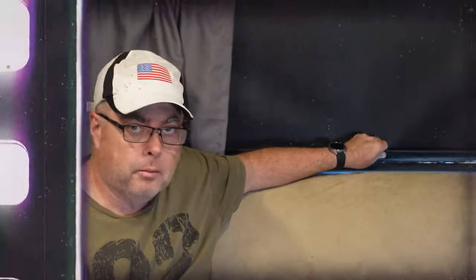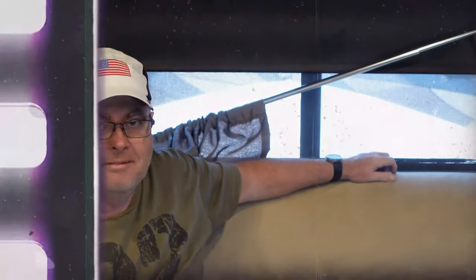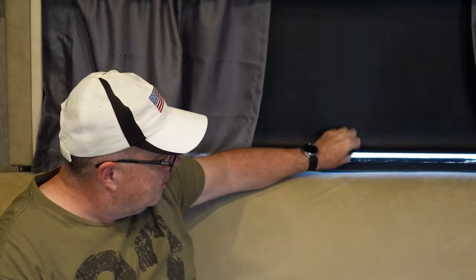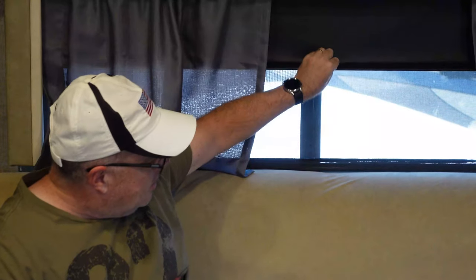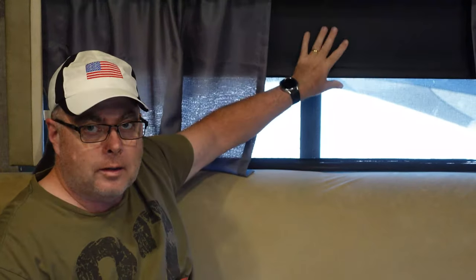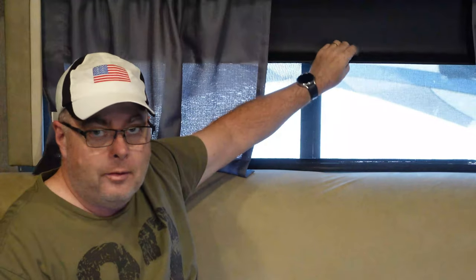These shades are great when they work, which means you can stop them wherever you want. This one's working properly, but we've got a couple that when you pull them they just keep right on coming and they don't retract. It's a very common problem and it's a very simple fix.